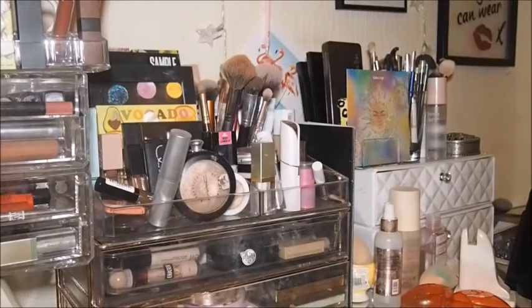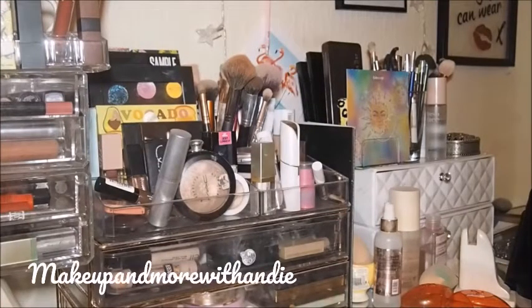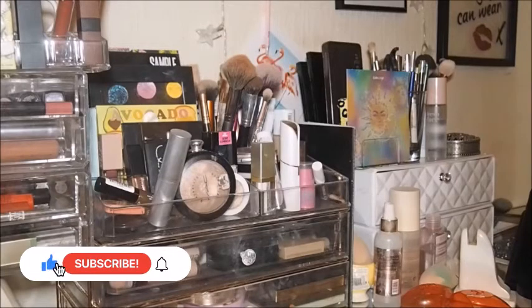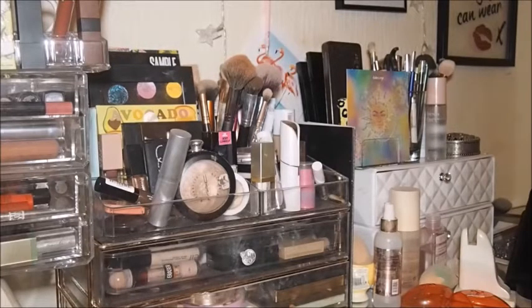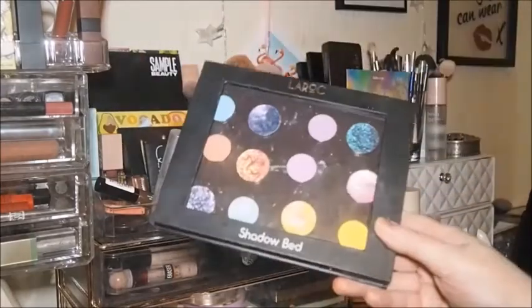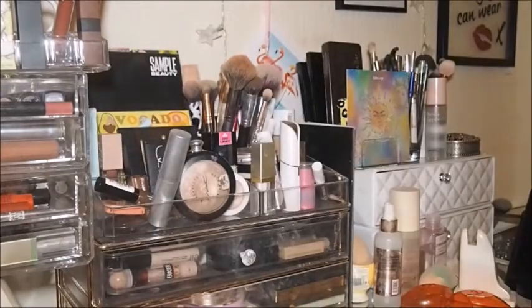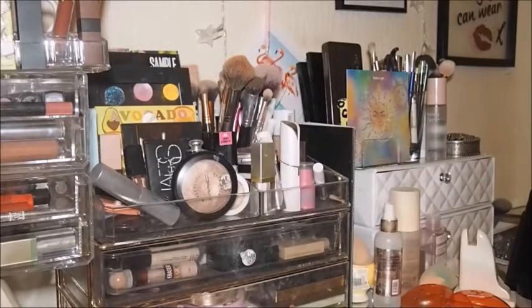Hey guys, welcome back to the channel, or welcome if you're new here. Today we're finally doing the shop my stash — I think it's been three, nearly four weeks. There's going to be a slight difference in that I'm doing a course from Monday, so I'm not really going to be pulling too much color out. I can use those kind of shades at the weekend; during the week I want to pull neutrals, which isn't like me at all.